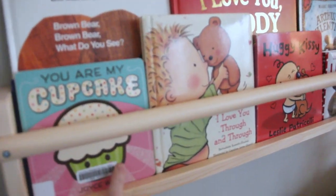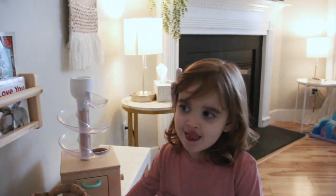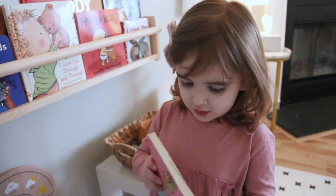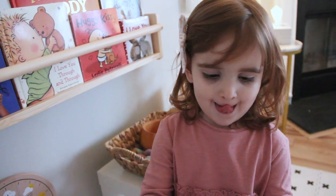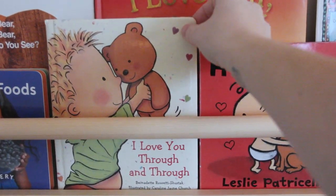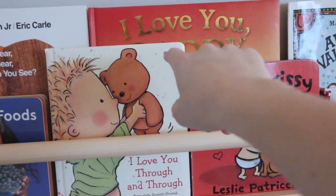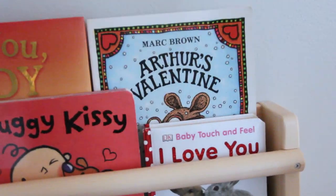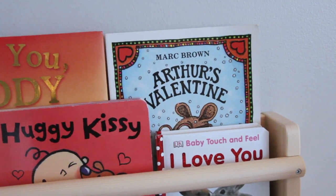This is one of our library books — 'You Are My Cupcake.' We're about to go upstairs for a nap so we're going to pick some books. 'I Love You Through and Through' — I think that's kind of a classic, and I got that one at Goodwill. Also from Goodwill I found 'Arthur's Valentine' — I loved Arthur books growing up and so far Emmy has really liked it too.